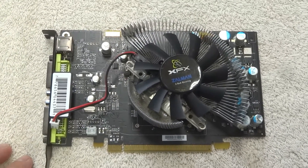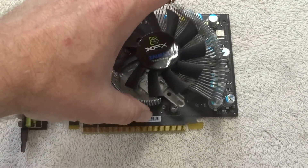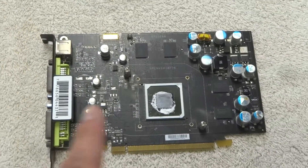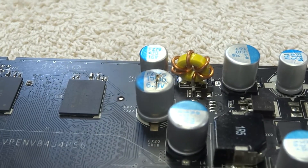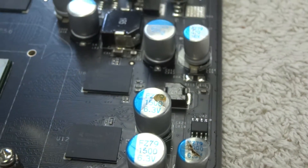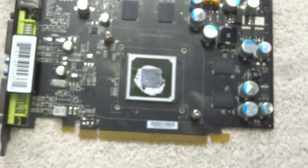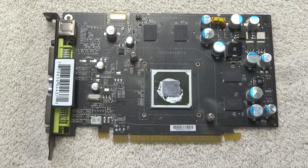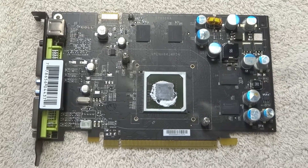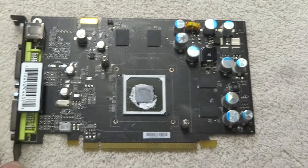This is an XFX brand NVIDIA video card, and I've already gone ahead and taken off the cooler. You can see there's a lot of surface mount capacitors everywhere, but if I come in here, you can see that one is bulging, and there's a couple down here that are burst, and there's even some capacitors that are bulging out the bottom. What's even more surprising is this video card still worked fine, had no signs of problems even during gameplay, and these capacitors that have burst still test fine on the ESR meter.